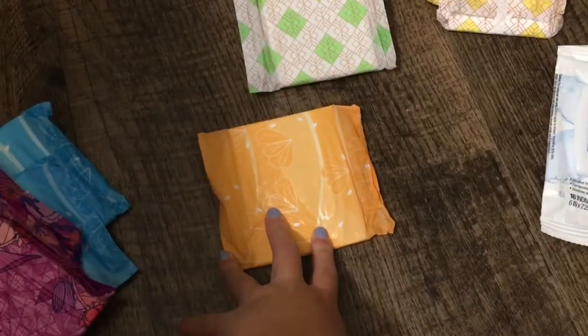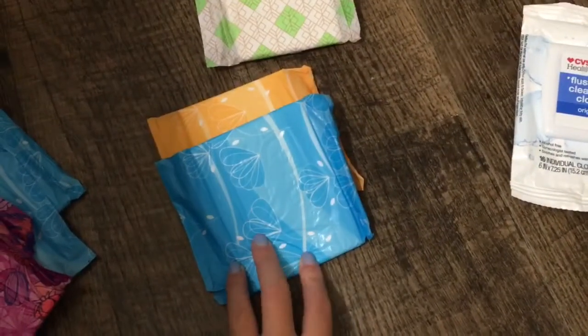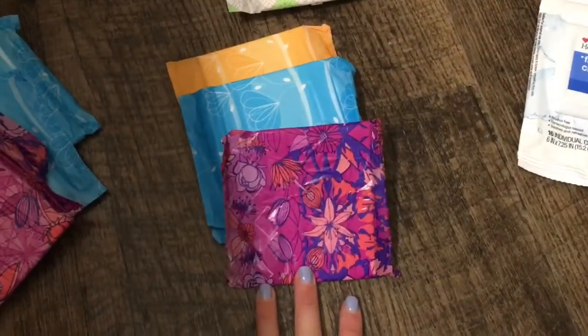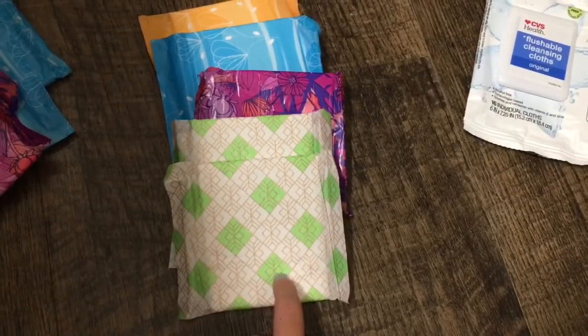For day two, I have one CVS Health size 4 overnight, one CVS Health size 3 extra long super, one Always Radiant size 2 flex foam, and then two CVS Health size 2s.